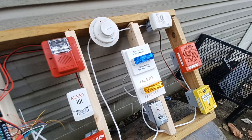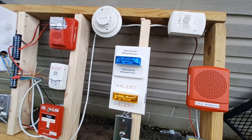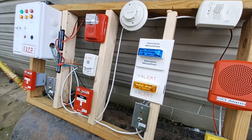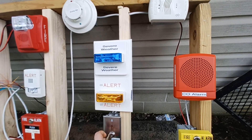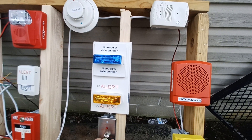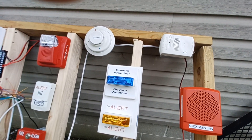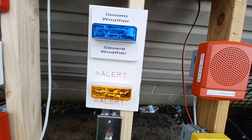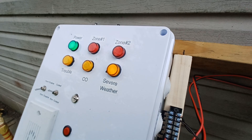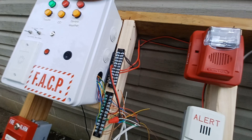Now we're gonna move on to the severe weather station. There is no horn hooked up as of yet, but you will see the blue strobe flash. Put the key in and turn. You may not be able to see that, but the blue strobe is going off and our severe weather indicator on the panel is lit up. Turn that off and reset.